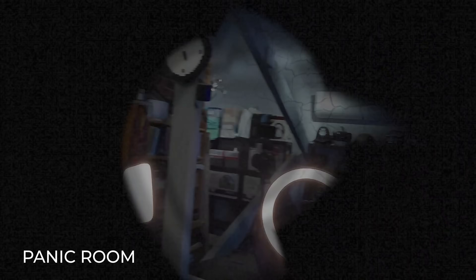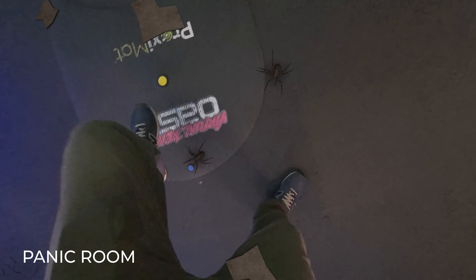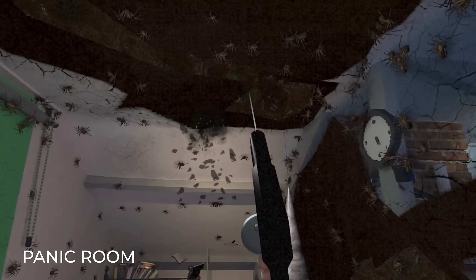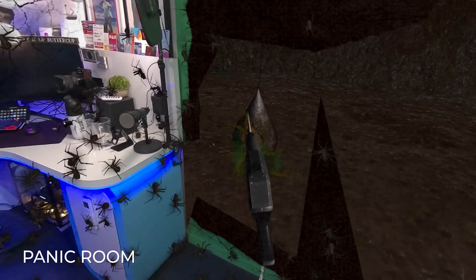Mixed Reality also has the ability to truly terrify players. Imagine inviting hordes of spiders into your room with this experimental project I'm working on called Panic Room, coming soon.